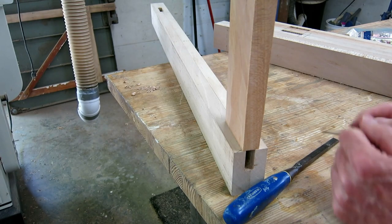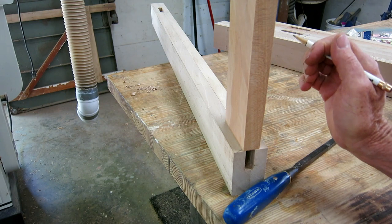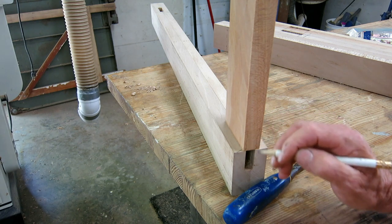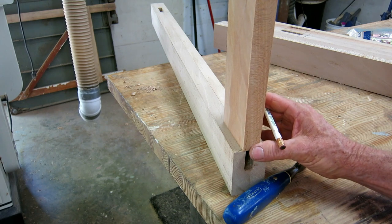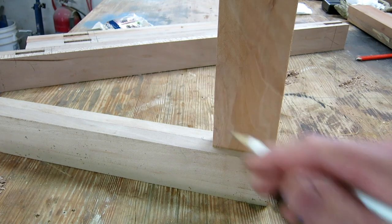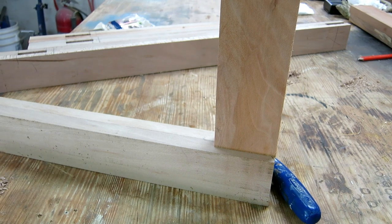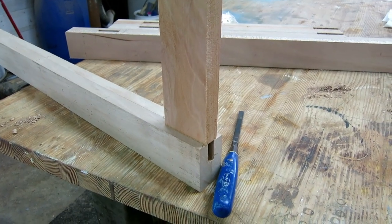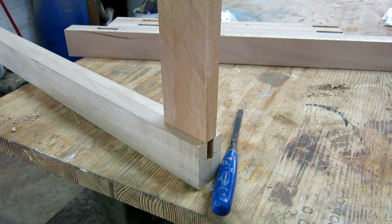Time to cut the tenons on the boards that go from side to side. They're all going to be the same to start — all going to have a notch one inch deep on each face. I'm going to do this with the table saw. The top one has a notch like this and the bottom one has a similar notch. All of them will have that cheek cut, one inch deep. I'll take a scrap board and play with it until I get a cut that looks good.